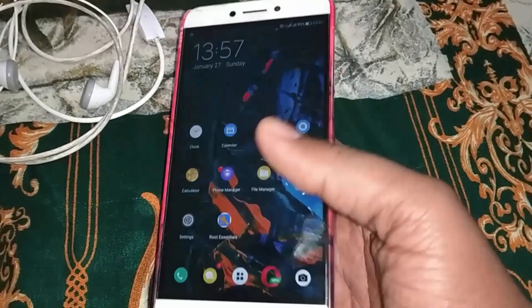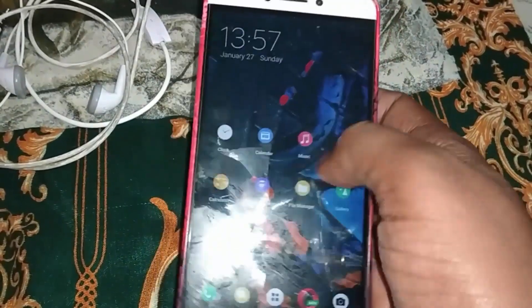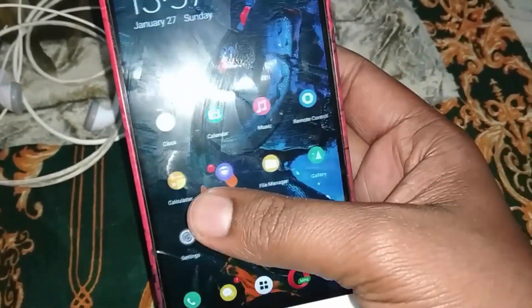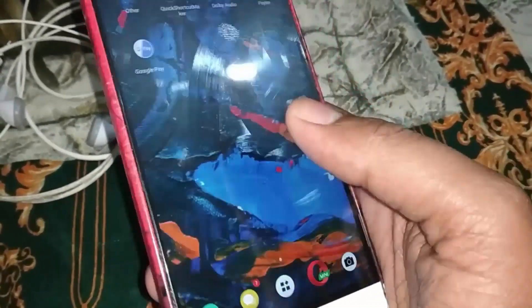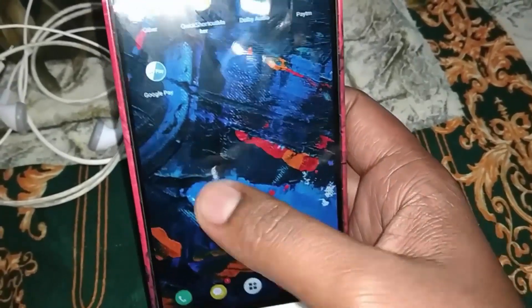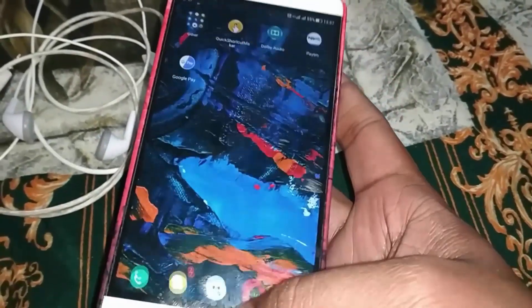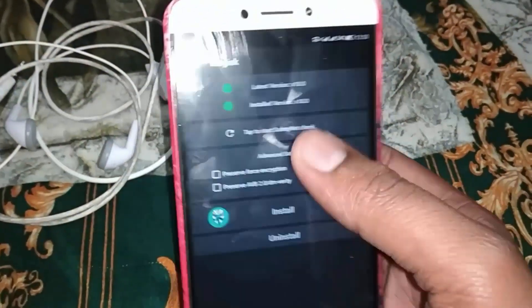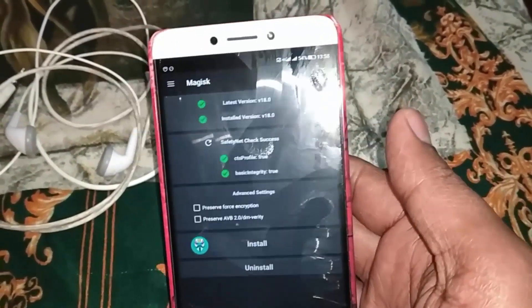Hi guys, this is Altruits and you are watching how to flash ROM 6.0. This is ROM 6.0 ported from 6.0 — it is much better. You can see that there is a safety net pass, so you can play with banking apps.